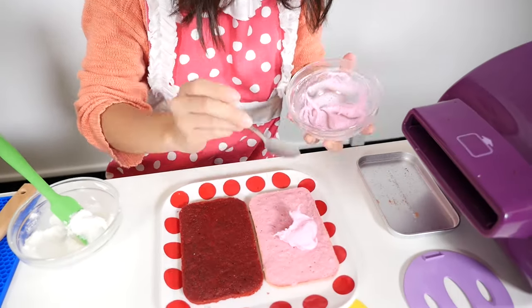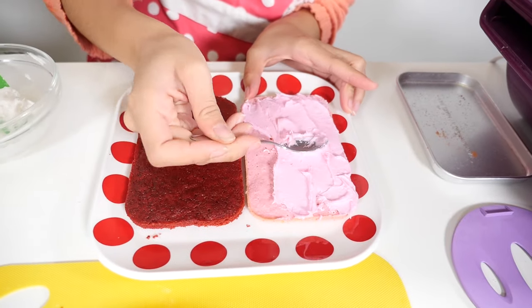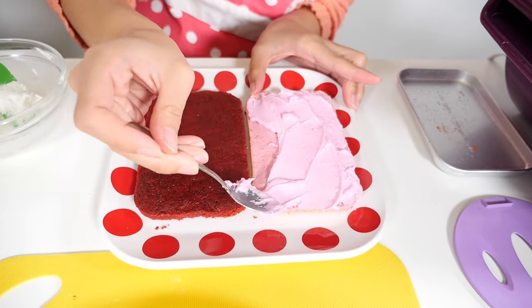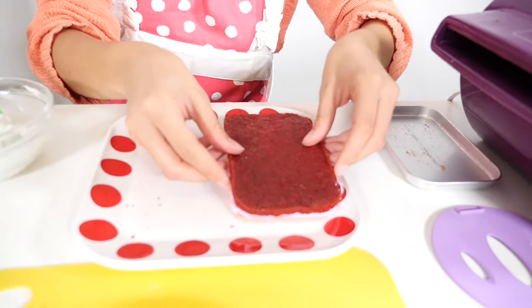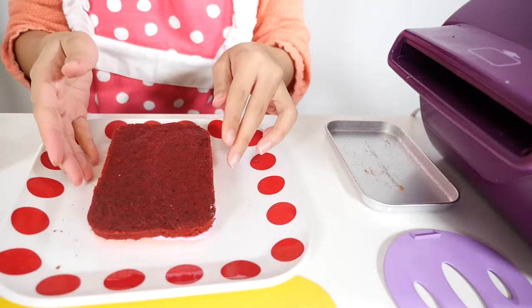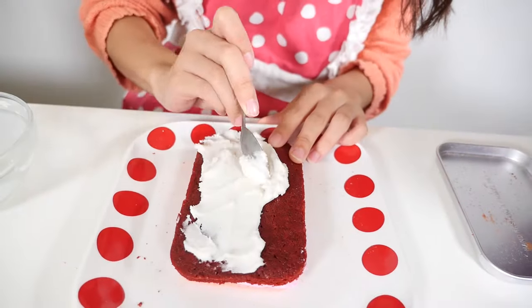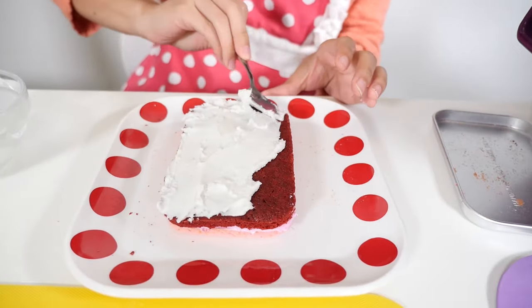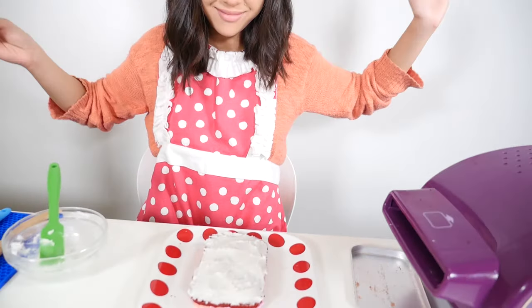Now it is time to frost and decorate the cake. We are going to place our red velvet cake on the strawberry cake, just like that. Now we are going to put the vanilla frosting on top. That is done.